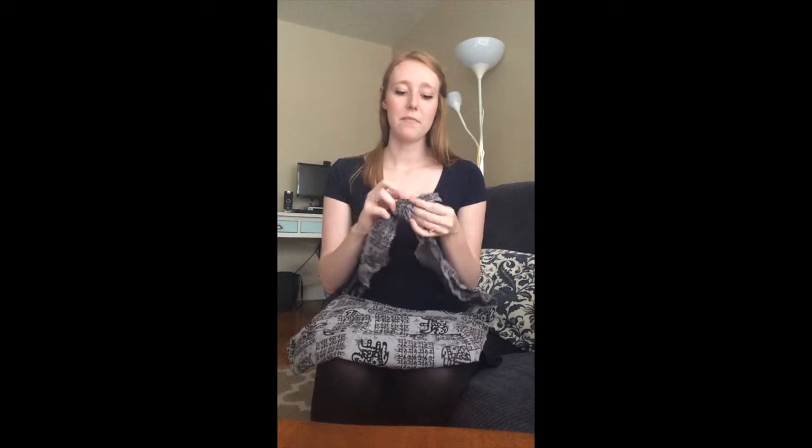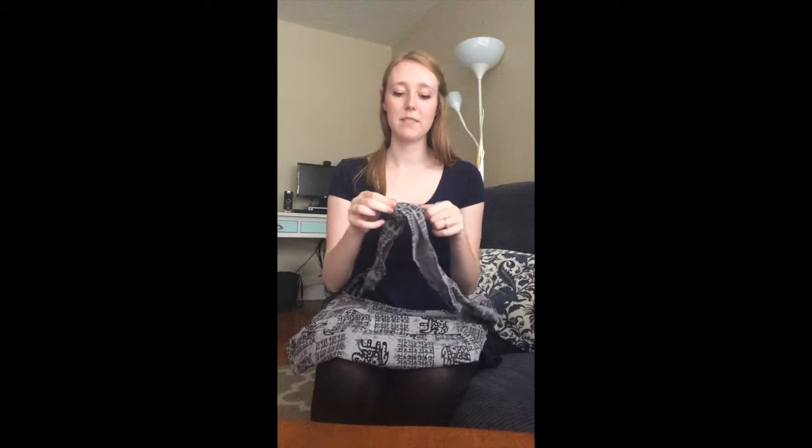There are several ways to tie this and you have total versatility, so you can change it up from day to day or however your style progresses. My favorite way is just to tie it with a simple double knot at the very end. You're going to want to have as little leftover rope or fabric as possible.